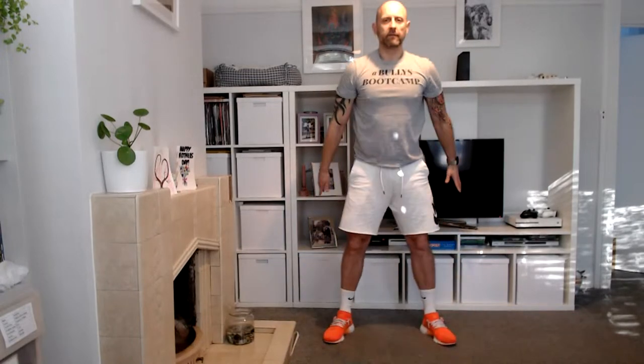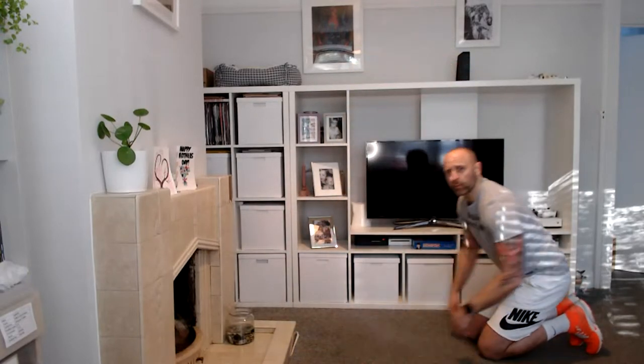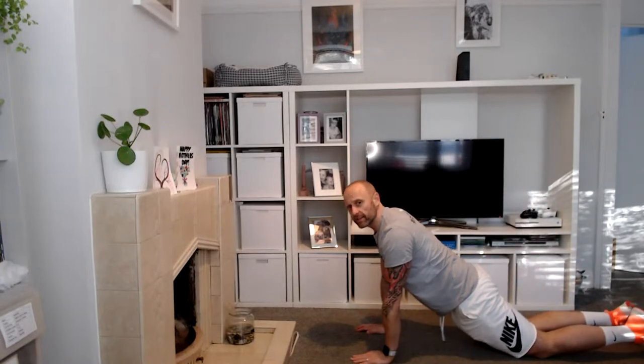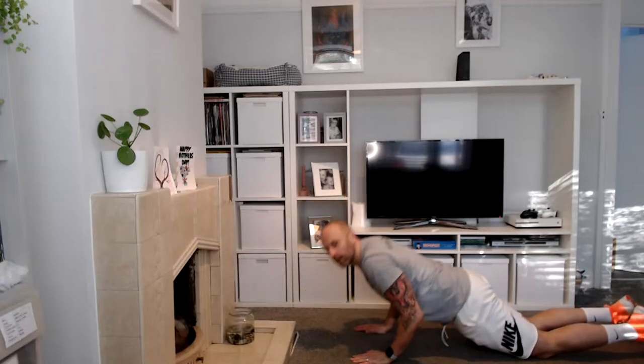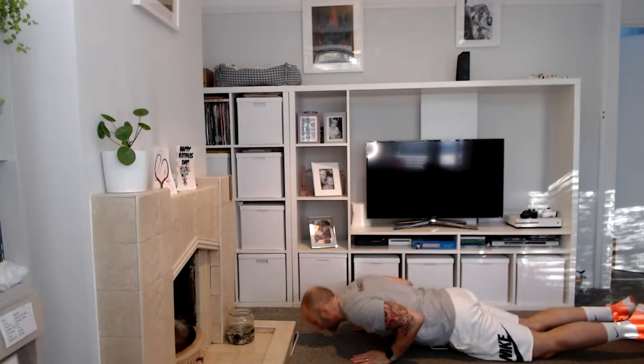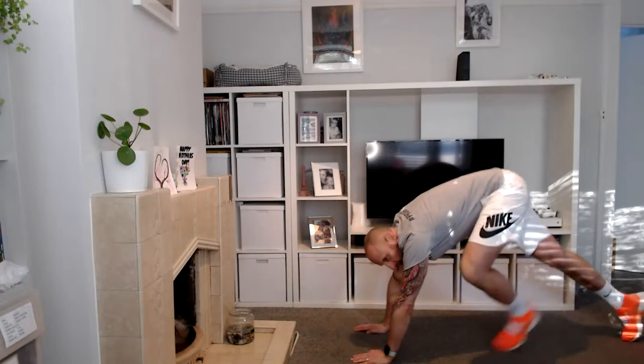Ten, nine, eight, seven, six, five, four, three, two, and one. Kick out them feet. Next exercise up is a press-up. Take yourself down — we're going to do press-ups on our knees for this one. Get your hips forward, hands underneath your shoulders. Ten press-ups — let's go: ten, nine, eight, seven, six, five, four, three, two, and one. Hop up onto your feet.